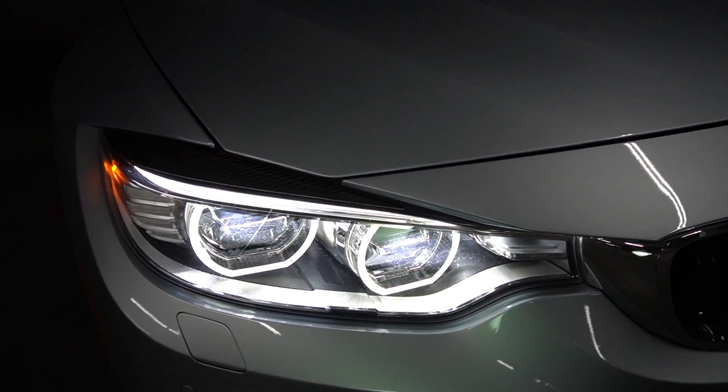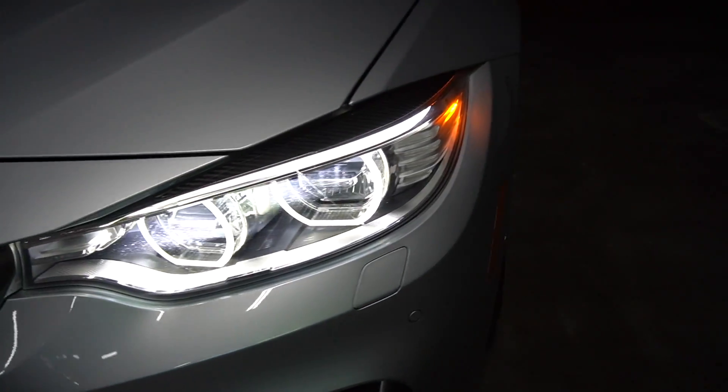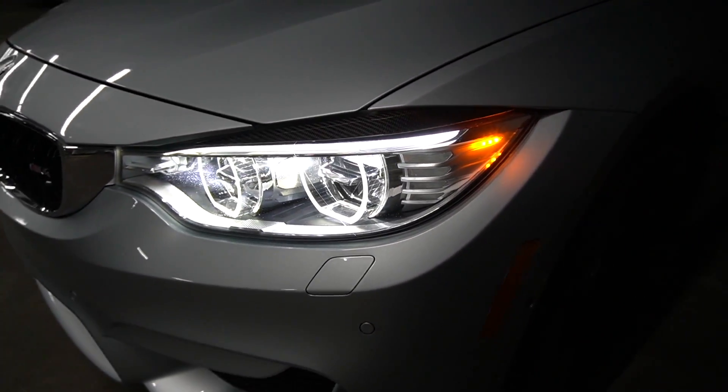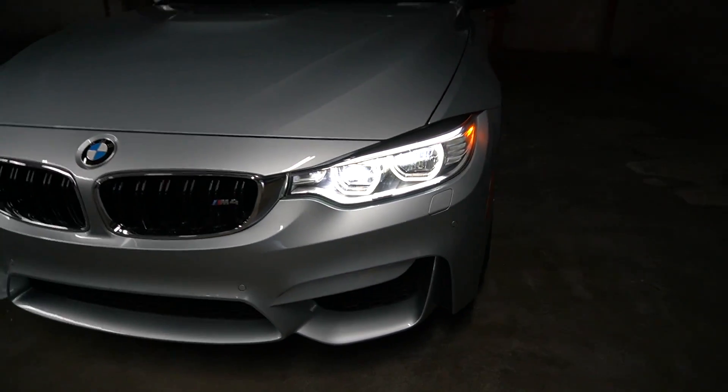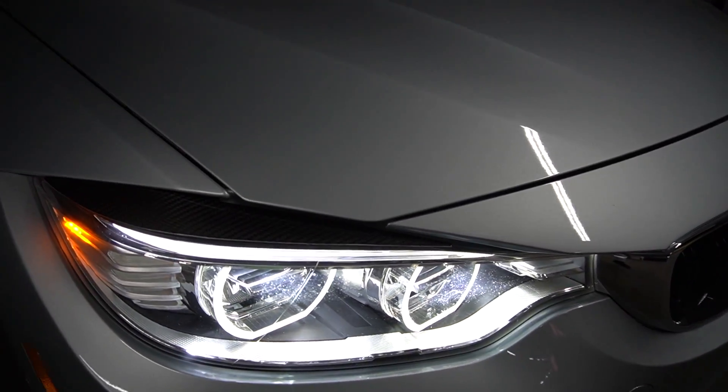Alright guys, this is the final product and I think they look great. Makes the car have a super aggressive look in the front. What do you guys think? Let me know in the comments down below. We installed the eyelids — they look phenomenal. They're going to look really good especially when you're in that rear view mirror coming alongside somebody. It's going to look epic. Now we're going to install the wing.